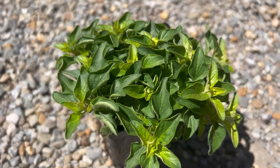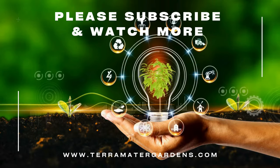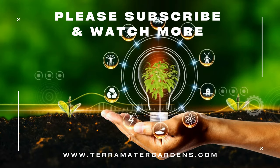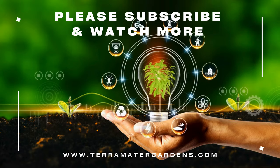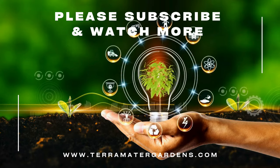As a culinary herb, golden marjoram adds a delicate sweet flavor to a wide range of dishes. It can be used fresh or dried in soups, stews, sauces, marinades, and salads. The aromatic foliage can also be infused into oils, vinegars, and herbal teas for added flavor and fragrance.